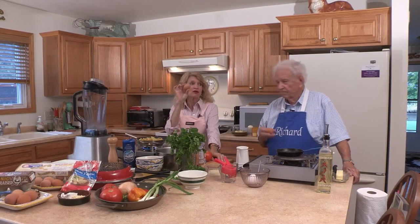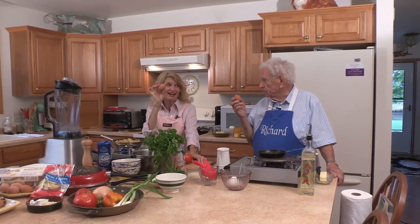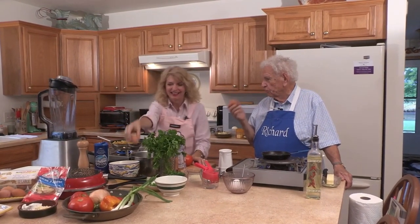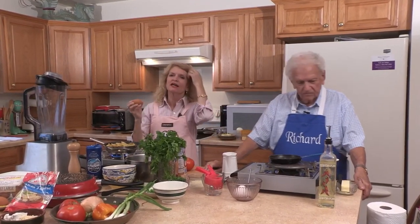Hello, and welcome to the Dad and Daughter Cooking Show. I wonder what we're going to have as a theme today. You know what eggs are called? They're called nature's perfect package. So this whole episode is going to be on eggs. I'm making three different, a little bit complicated egg items.